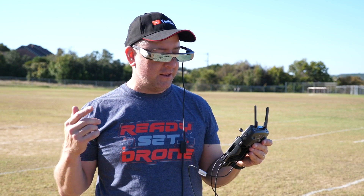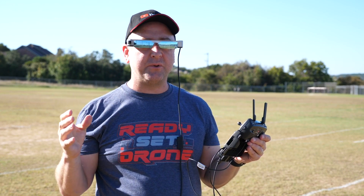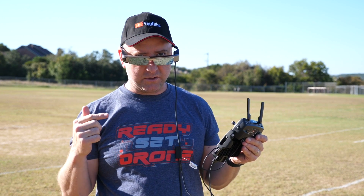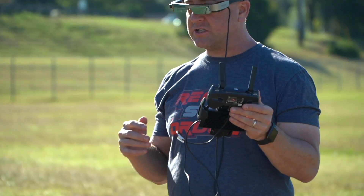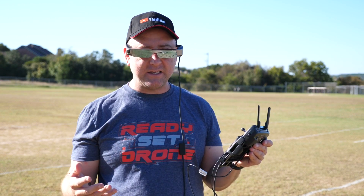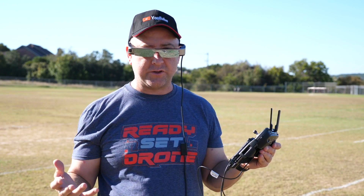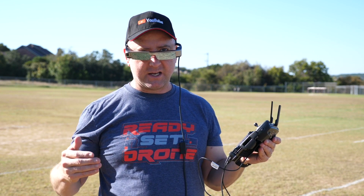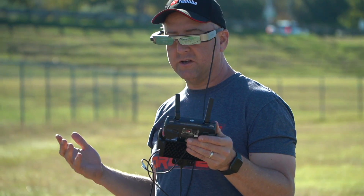So, the Moverio 300 from Epson — these are really, really different and unique from anything else I've worn before. They give you the ability to have line of sight on your drone and still see the app, without tying up your phone, because of the touchpad. I'm a big fan. The integration with DJI Go 4 is pretty seamless, thanks to the fact that Epson worked with DJI. I like these. As an alternative to being completely immersed and having to have a visual observer with you, these are a great alternative if you're flying by yourself and want to fly line of sight and see the app at the same time.